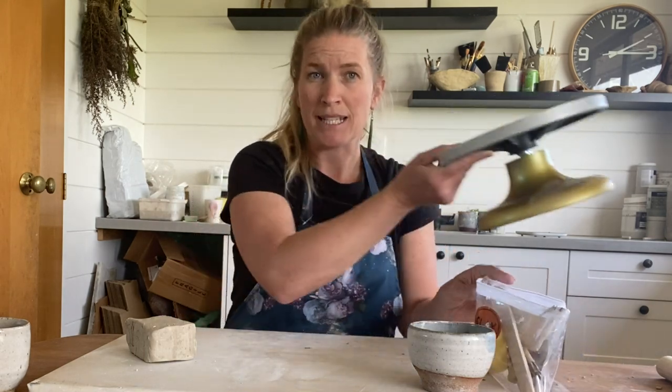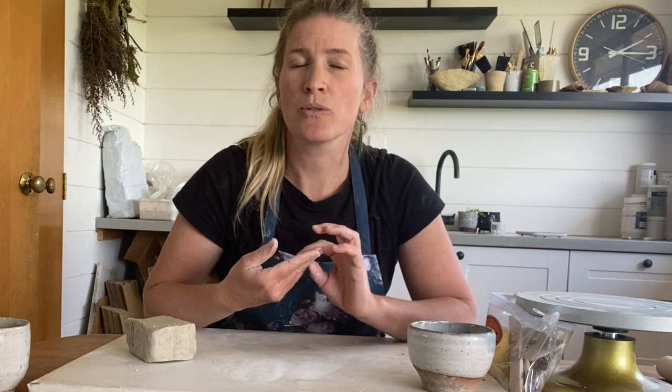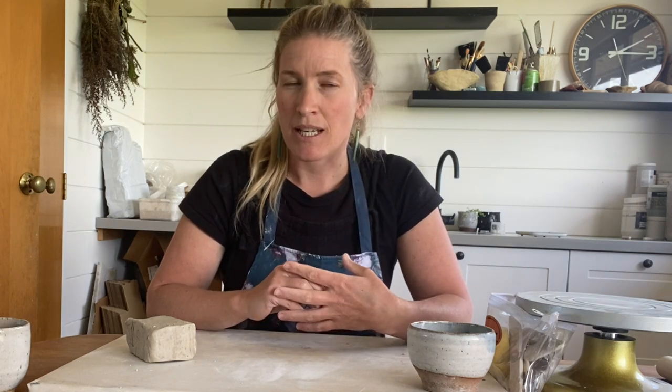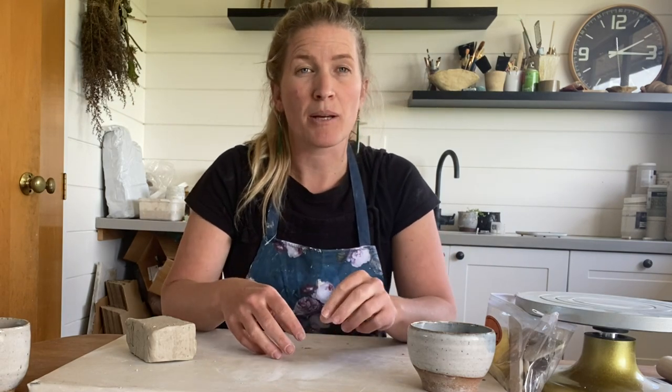I also have a little turntable here — this makes it a bit easier when applying coils, not necessary but a really handy tool to have. Using two hand-building techniques, we're going to be using a pinch pot and coiling.